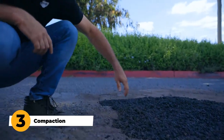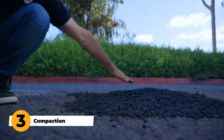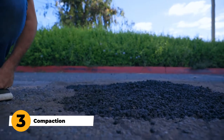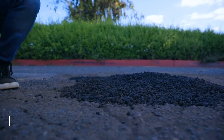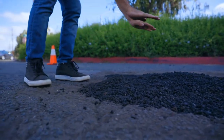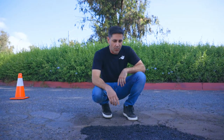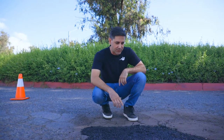Step three. As you can see, we've got material above the edge here — just a little bit above, not too much, like 20%. We got it in the middle so that when we are compacting it, it presses everything to the outside. We have a beautiful pothole that's pretty much repaired. It's ready and open for traffic. We're going to drive our truck over it just to flatten it, to level it out, and to push the material to the edge.